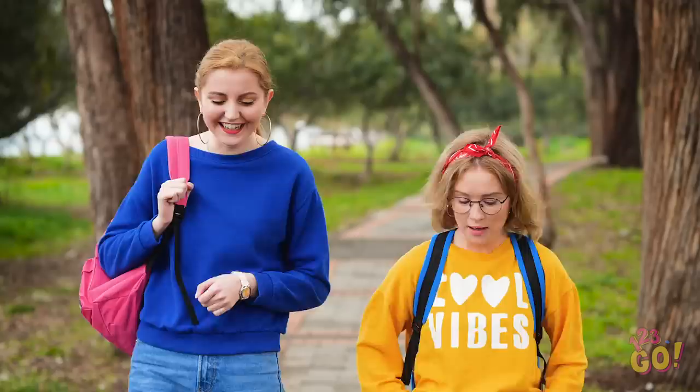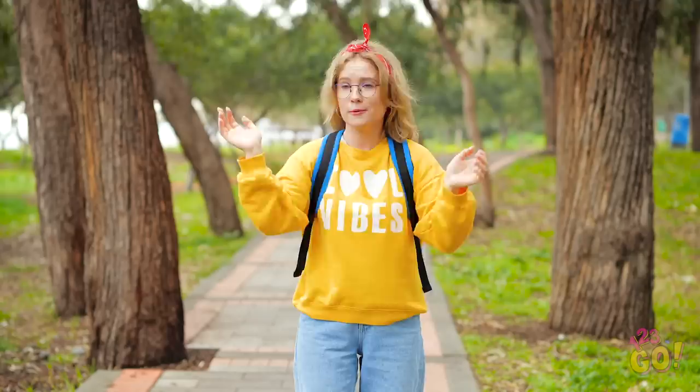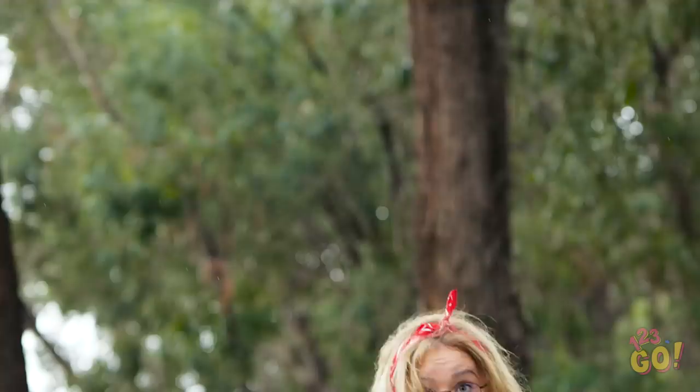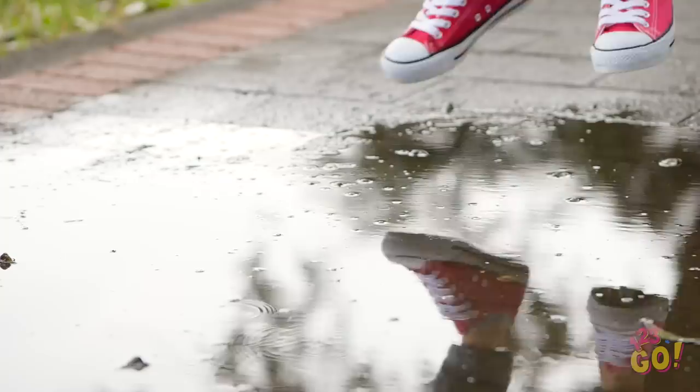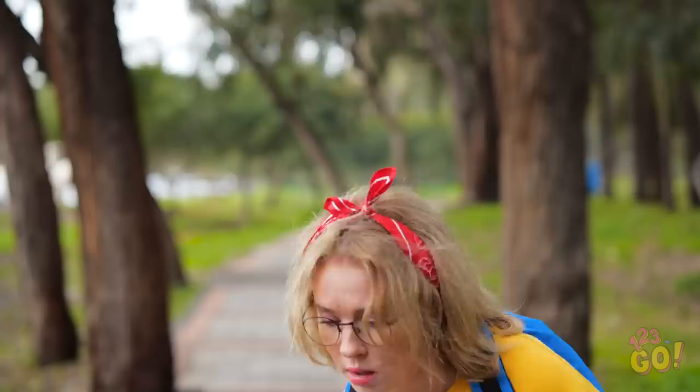When you lose yourself in conversation, you don't always see what's coming. That was close. Now you jump. With these little legs? Okay, I got this. Just gotta make sure I'm stretched. All right, puddle, let's do this! So close! Great, now my feet are soaked! Why did I think my little legs could jump that far?